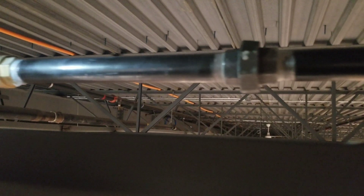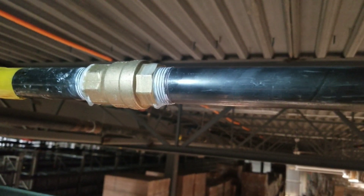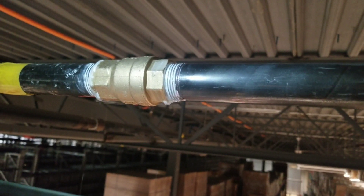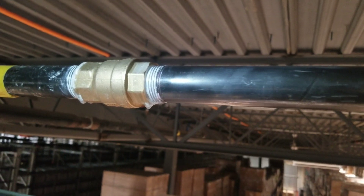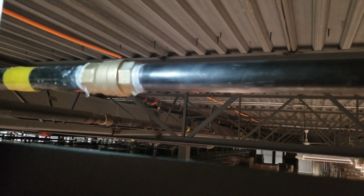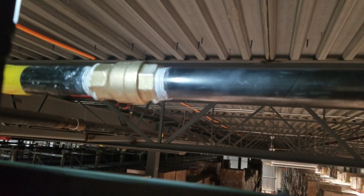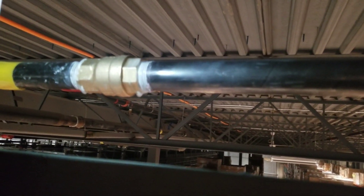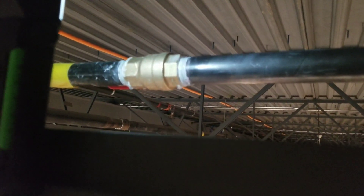We'll let that soap get in there for a bit. One thing I want to bring up — one of my pet peeves is when people leave clumps of dope on their fitting. I always take a rag and wipe the dope off so it's nice and clean like that. That way we don't have clumps of dope there. Anyway guys, that's pretty much it. It looks like we're leak free on this entire system. We're going to get these units started back up and move on with our day. Happy HVACing.